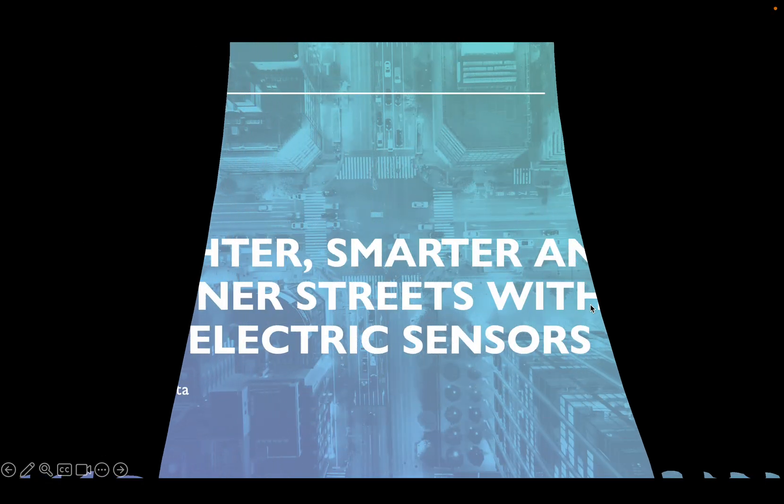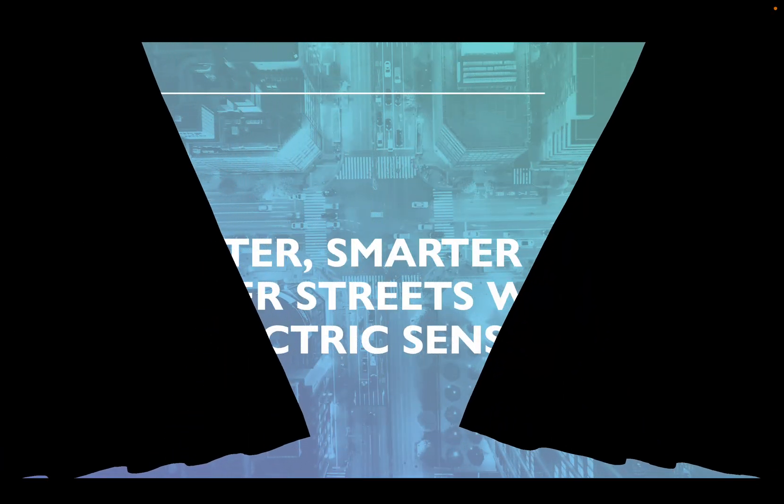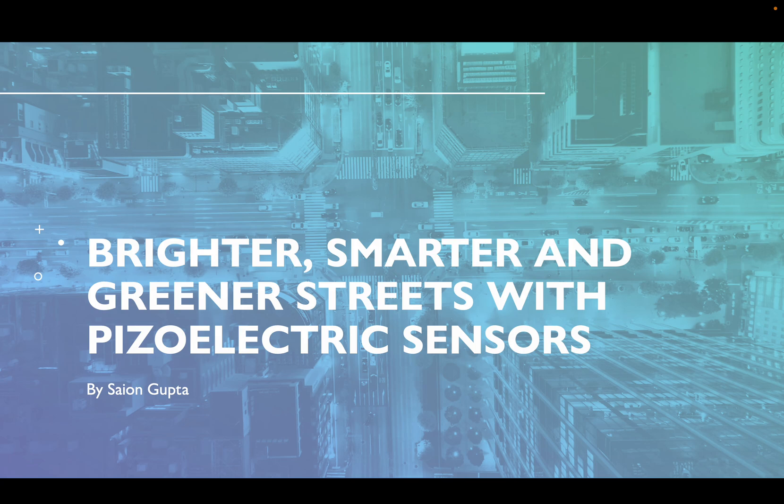Hello esteemed judges, I'm Sayan Gupta. I'm 13 years old and I study in Springdale School Dholakwa. I'm also an official Guinness record holder for the youngest computer programmer in the world, and I also have my own startup where I give coding classes to children.